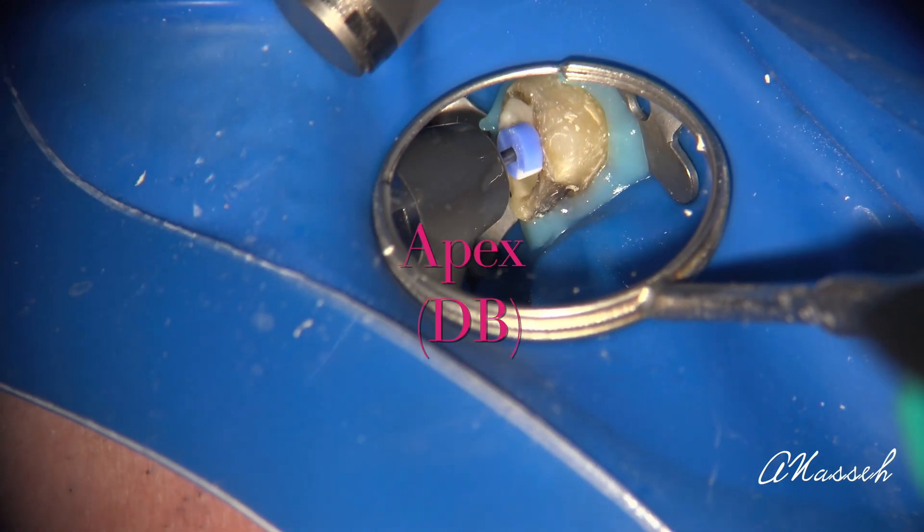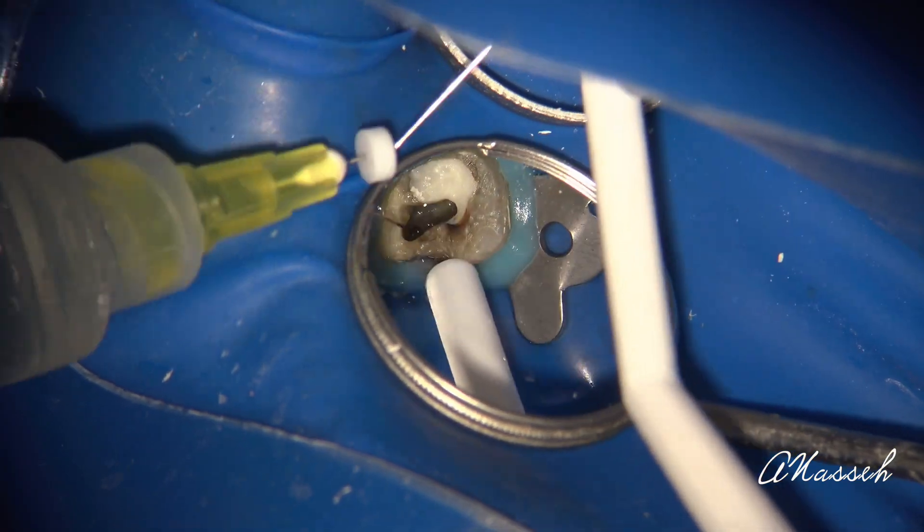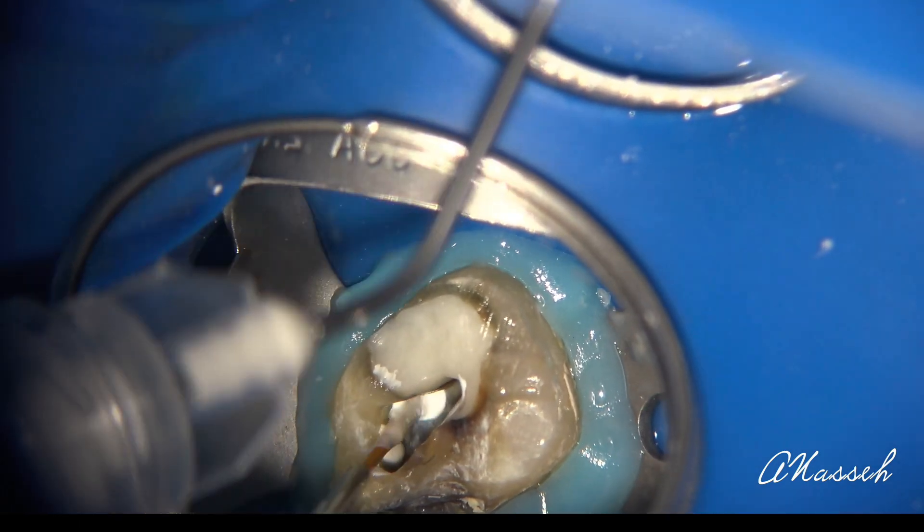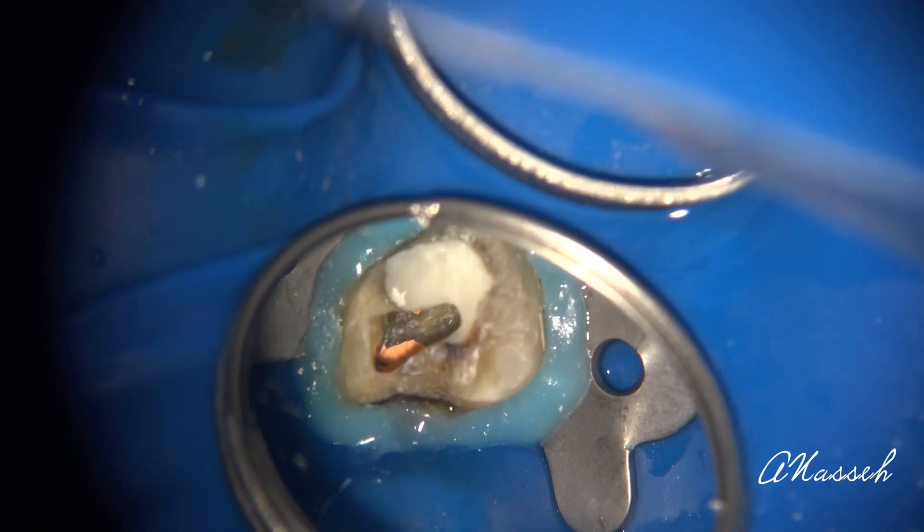After the 30 has reached the apex, do your final irrigation, then dry and fill the canal with a matching size 3004 BC cone — or one size smaller cone — whichever is a good fit and has some tuck back. Then use hydraulic condensation to complete the obturation. This is a very simple instrumentation technique and, because of the reverse OTR motion and reciprocation, it's also very safe.